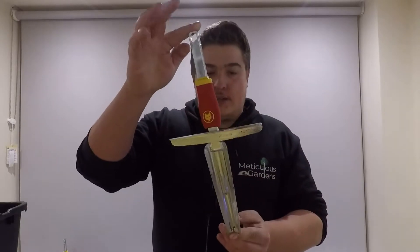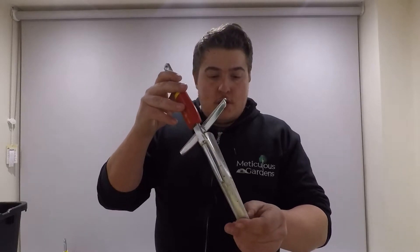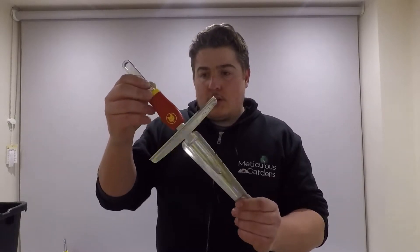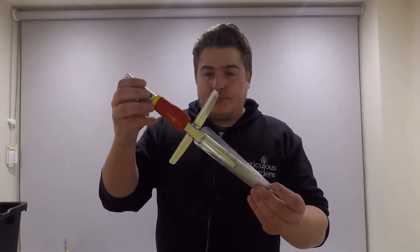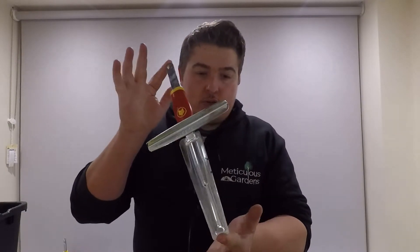Not sure of the name of this one, but it's basically a lawn weeder — a recent addition to the collection. Seven out of ten; could be slightly stronger.